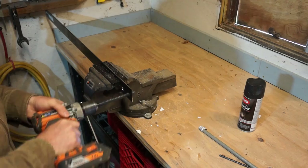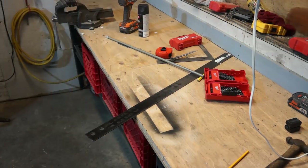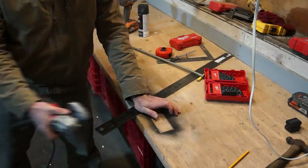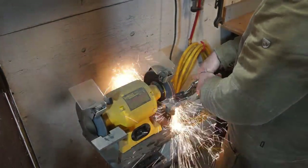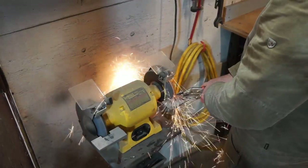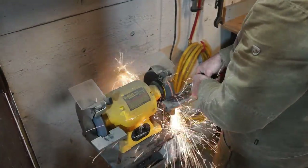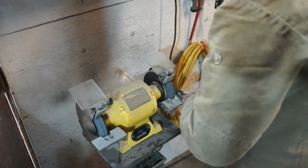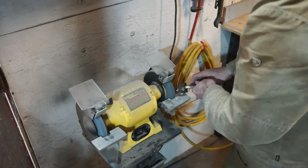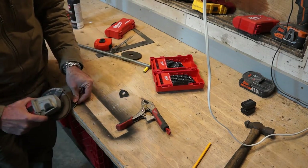I've simply drilled two half-inch holes and cut to size with my angle grinder. I'm now going to use my bench grinder to grind down a point on each piece of flat bar. I've then used the angle grinder with a flap disc to do the final dressing and take all the sharp edges off.